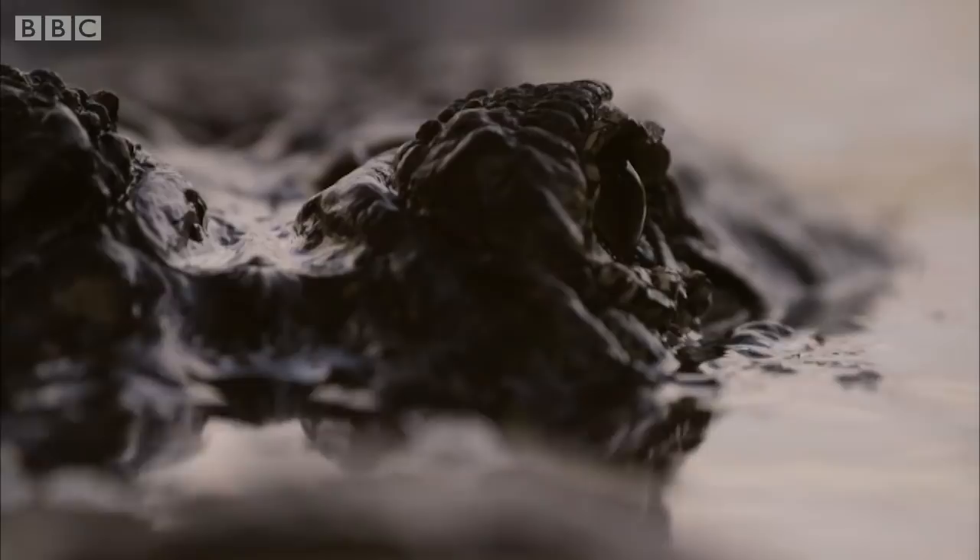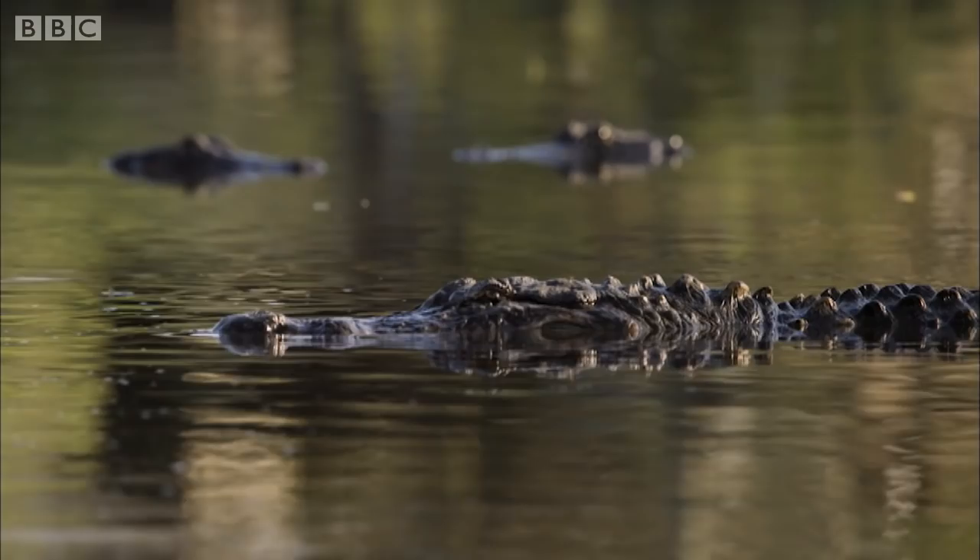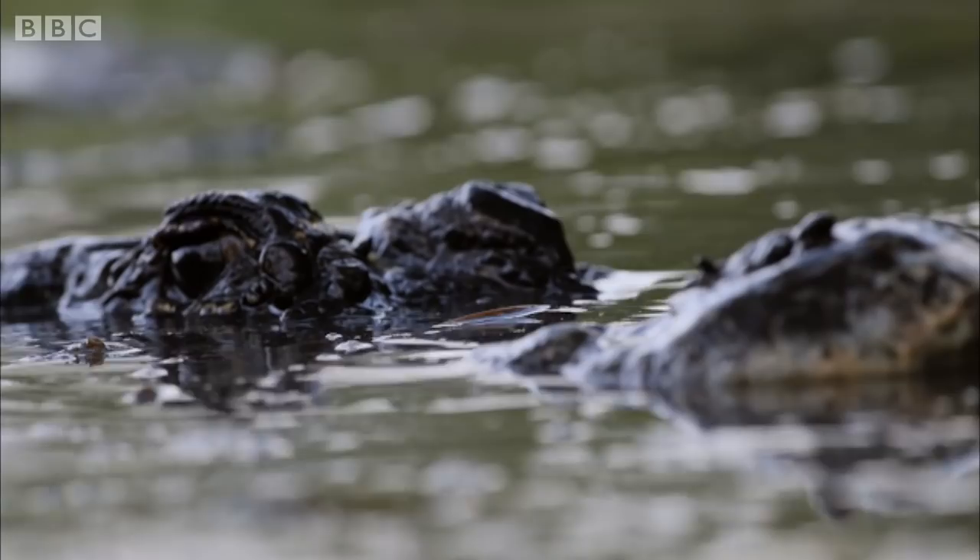To see this spectacle, Helen needs to encourage some alligators to start dancing. To do this, she needs to replicate their infrasonic calls so they think there's a larger male close by. And that requires speakers even bigger than a camper van.